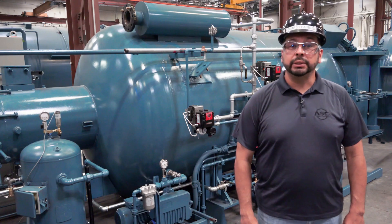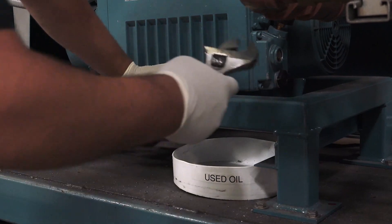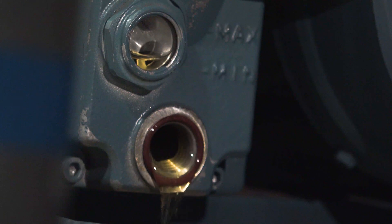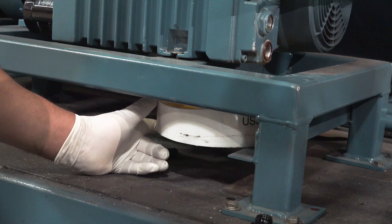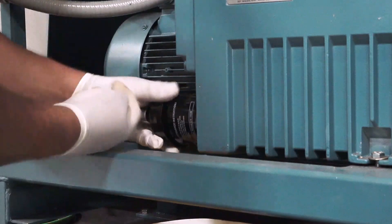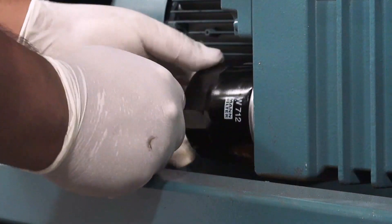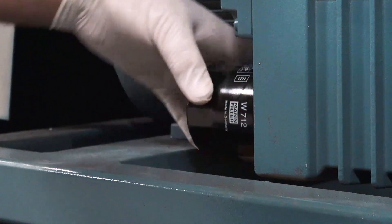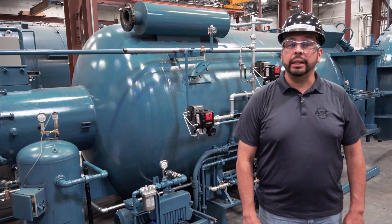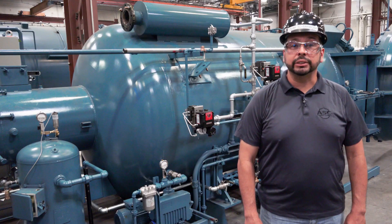To start, position the used oil container underneath the drain plug. When you are ready, remove the plug and allow the used oil to drain into the container. Make sure all the oil has drained into the container before putting the drain plug back in the port. Next, remove the used spin-on oil filter and replace it with the new one you have on hand. With your plug and filter securely in place, you can now add the new oil to the vacuum pump by pouring it into the oil filling port.